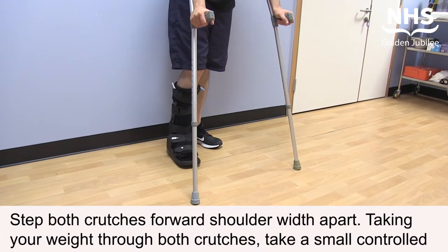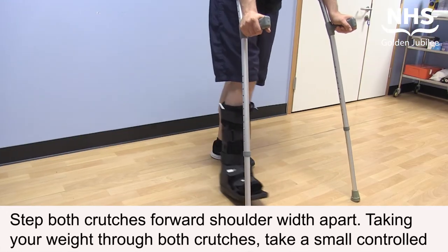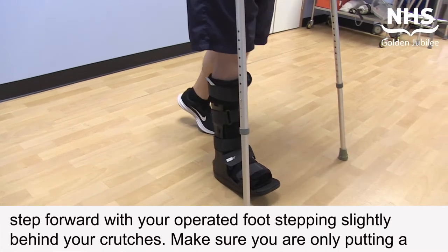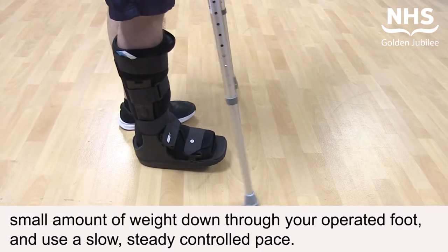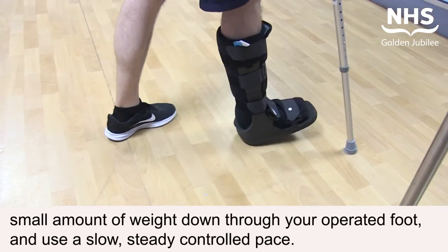Step both crutches forward, shoulder width apart. Taking your weight through both crutches, take a small controlled step forward with your operated foot, stepping slightly behind your crutches. Make sure you're only putting a small amount of weight through the operated foot and use a slow, steady, controlled pace.